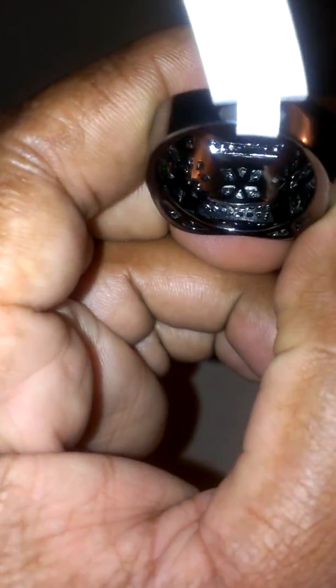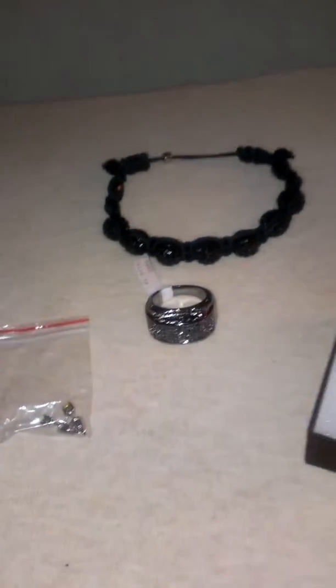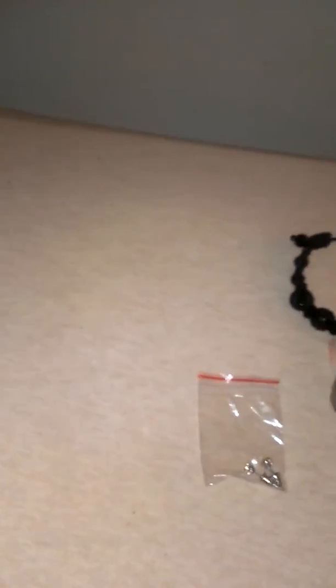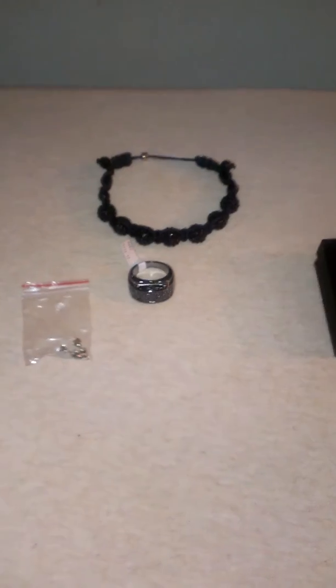I definitely suggest ordering from them — they definitely have a good look, satisfied both times I've ordered. Let me try to get the detail on this. You can see the back — definitely a good look. Shoutout to hip-hop bling. Also, I'm missing my sticker — you know the sticker they give with the promo code. Promo code G22. For those who want to, definitely go check out hip-hop bling dot com, support those guys over there. That's my shipment — peace.